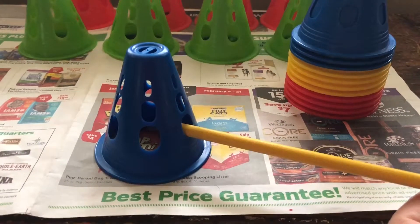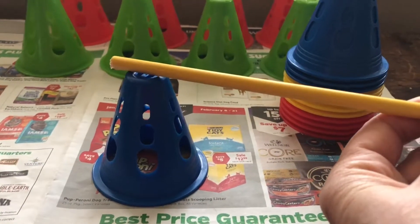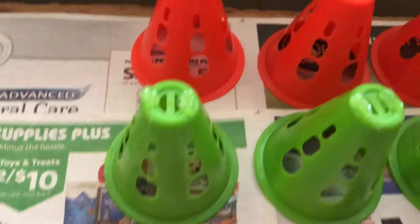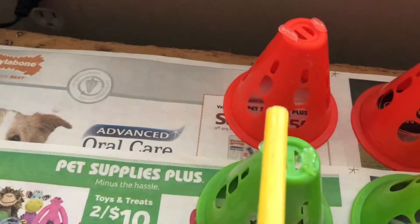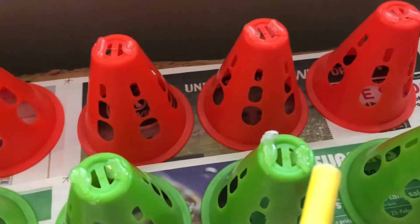She's just a pup, so I'm not having her jump high, but eventually I'm going to want to put them up here. So what I decided to try — we'll see if it works — is just to put a dab of hot glue on either side, and then the stick will sit there and it won't roll off unless she hits it, which I want it to roll off at that point.